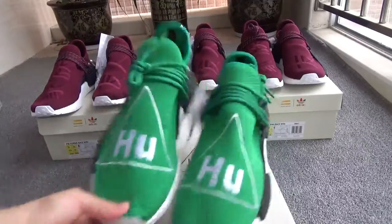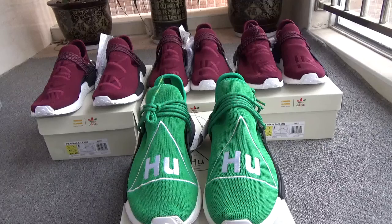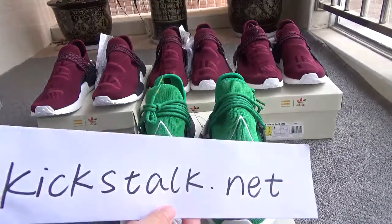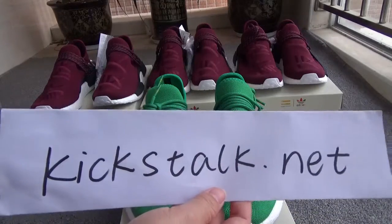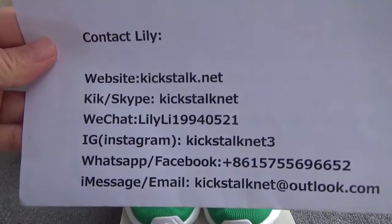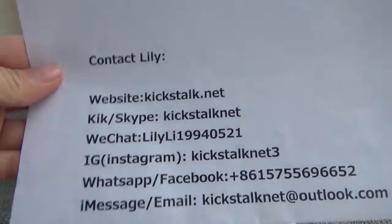You can go to my website to order and choose your favorite shoes. Here is my website and here is my contact information — please contact Lily. Thank you for watching, see you!